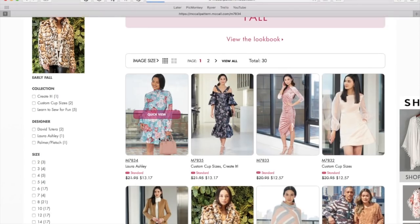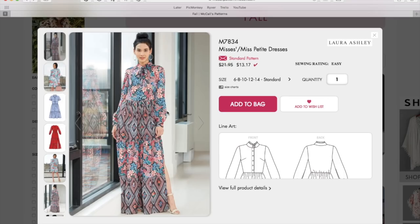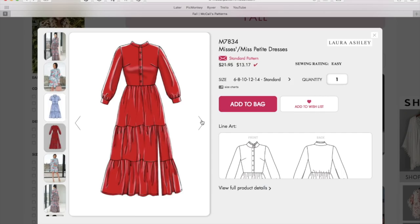First up is a Laura Ashley Mrs. Ann Petite dress pattern. We have a long sleeve dress with a little necktie and it looks like some layers going on. Here is a shorter version with a variation on the collar. Here's some line drawings — it's like a shirt dress with a peasant-y kind of skirt, and with a little slit going up one side.